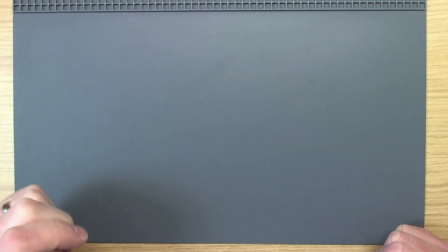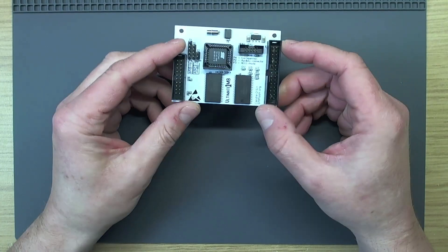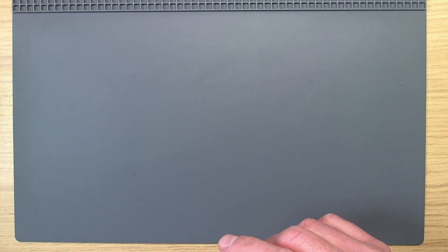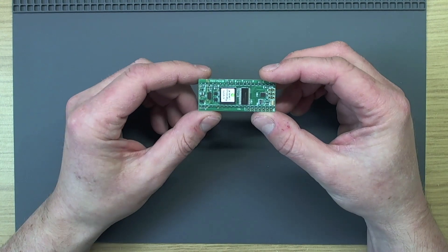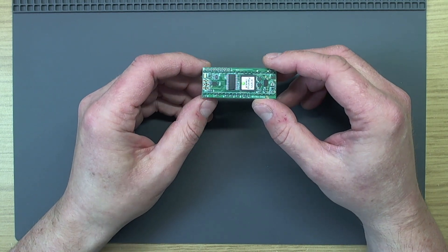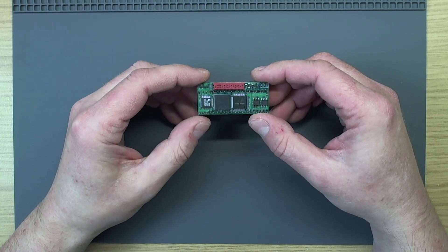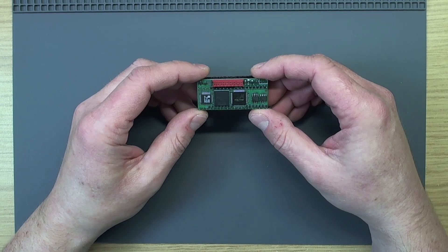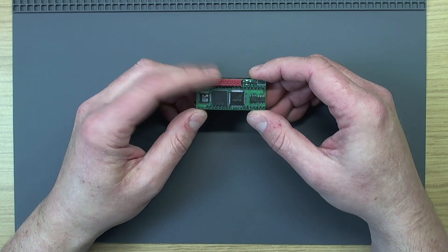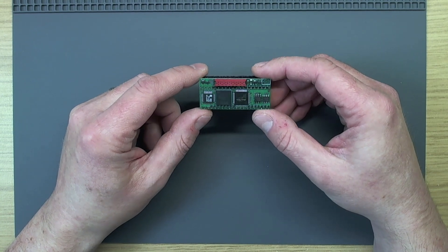In this video we're going to look at the 600XL which was previously repaired. Into this 600XL, now that it works, we're going to install the Ultimate One Megabyte, Pokimax — which I haven't shown being installed on the channel yet — and Sophia version 2. Sophia version 2 outputs VGA, DVI, component, 15kHz RGB, and I think that's all configured in software, which signal you actually want to get out of it.